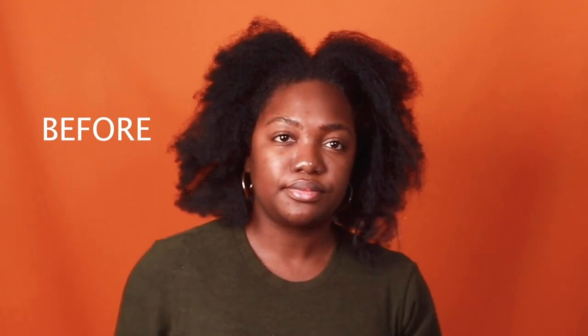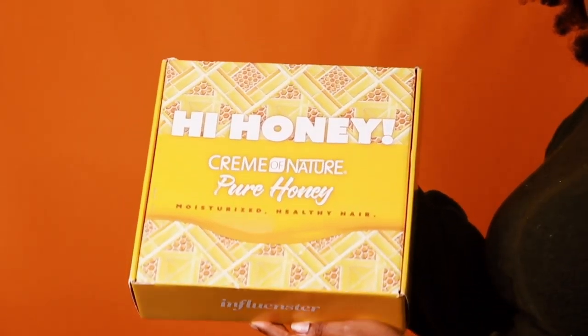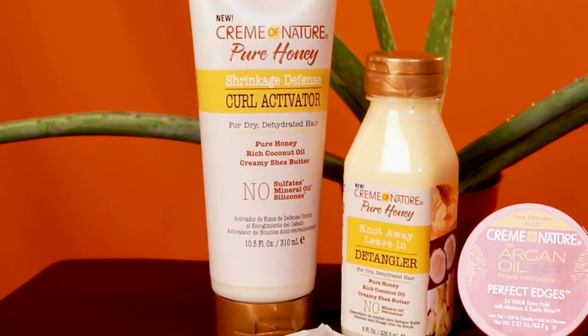In this video, I will be reviewing Cream of Nature's new Pure Honey line and how I go from this to this. Hi everybody, welcome or welcome back to my channel. Kristen and Alyssa here. I come to you with crusty, dry hair — I haven't washed my hair in about eight days. But the good people at Influenster and Cream of Nature — shout out to Cream of Nature, they've been around for years — now have a Honey line and it looks so, so moisturizing. Shout out to you, Cream of Nature, for knowing what you're doing.